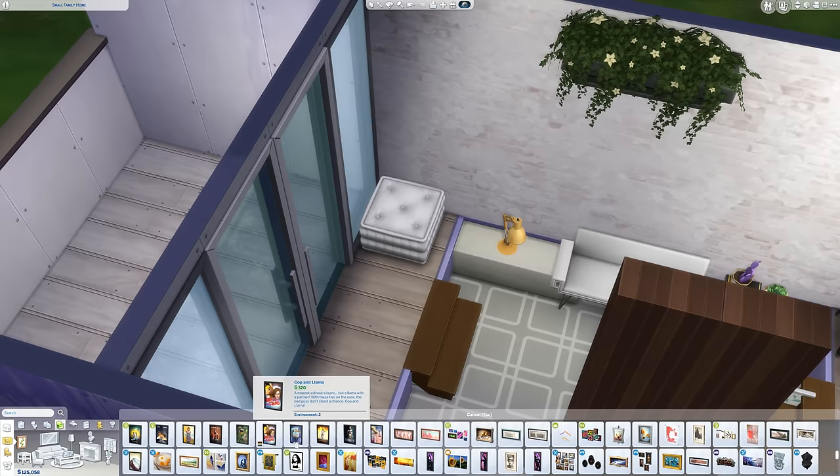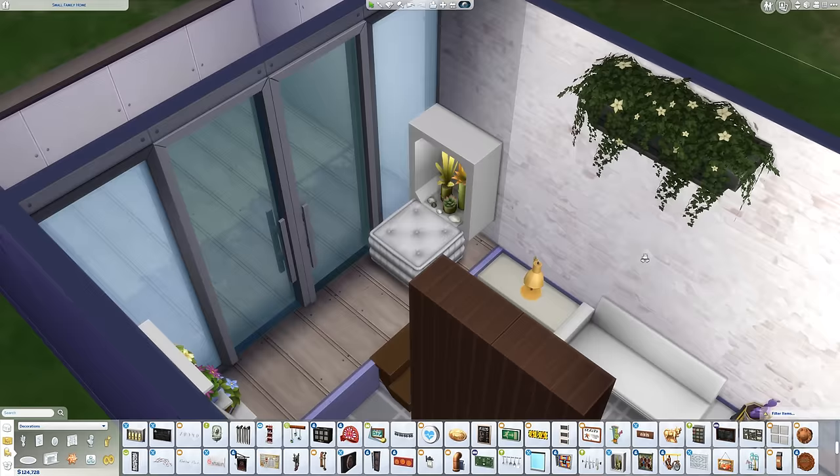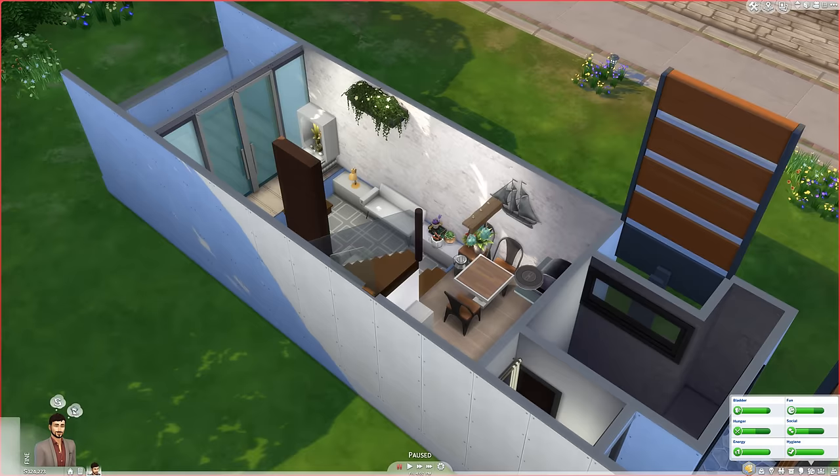It'd just be lovely — sit there on a nice sunny afternoon with the breeze coming through the doors. We've just got a little plants and decoration behind that — a lot of plants in this one. Count how many times I say 'plant' in this video — I probably said it a lot.